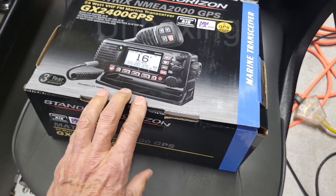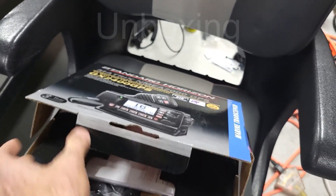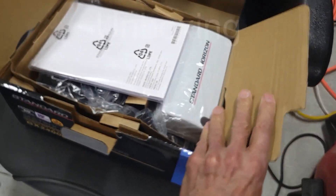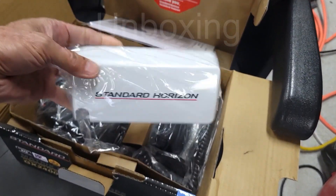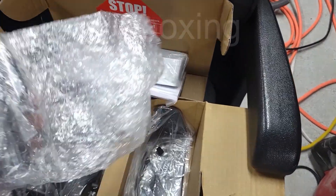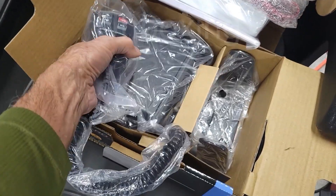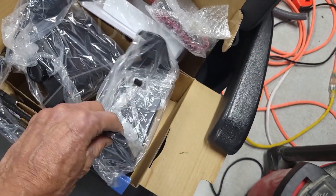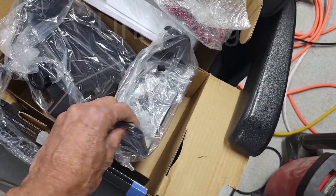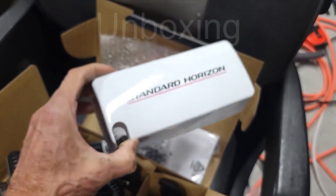I have never quite understood the appeal of these unboxing videos — you know what's going to be in the box, you saw it on the website. There's the manual, the cover for the radio, all the connectors, the microphone which is connected to the radio, and importantly as well is this bracket. Here are the parts unwrapped. This cover is just a plastic cover that fits over the front of the radio.